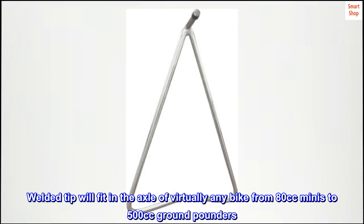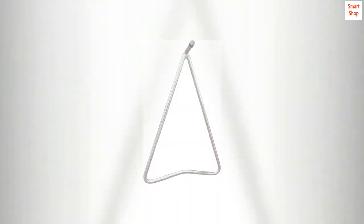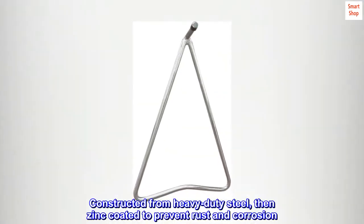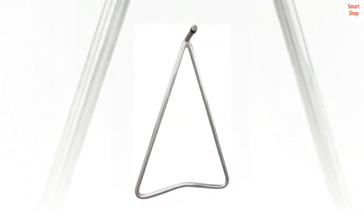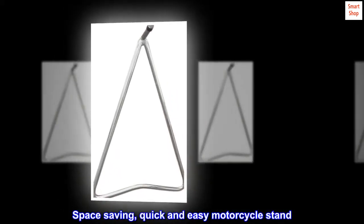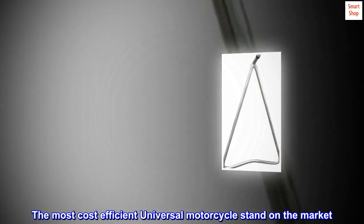The welded tip will fit in the axle of virtually any bike, from 80cc minis to 500cc ground pounders. Constructed from heavy-duty steel, then zinc-coated to prevent rust and corrosion. Space-saving, quick and easy motorcycle stand — the most cost-efficient universal motorcycle stand on the market.